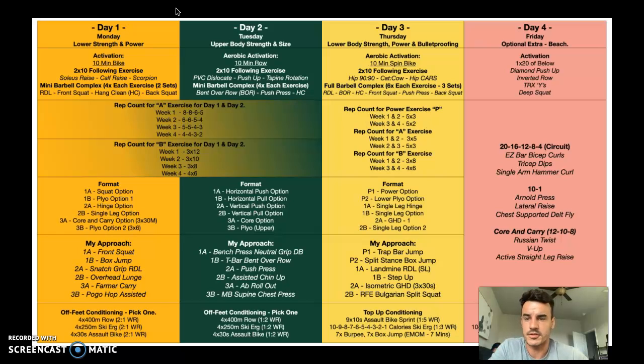This is the part that might cause confusion — we're going to look at this column by column, going through day one and day three. Day one is a Monday, it's a lower strength and power day. For activation, jump on the bike for 10 minutes, then hit two sets of 10 of a soleus raise, a calf raise, and a scorpion. Then we get into our potentiation — the part of the warmup where we bridge the gap between heating the body and the movements we're about to do. We're going to do four empty barbell RDLs into a front squat, into a hang clean, into a back squat, and repeat that sequence twice. That's called a barbell complex — you never re-rack the bar or stop, you just keep going through. Four exercises, two sets.